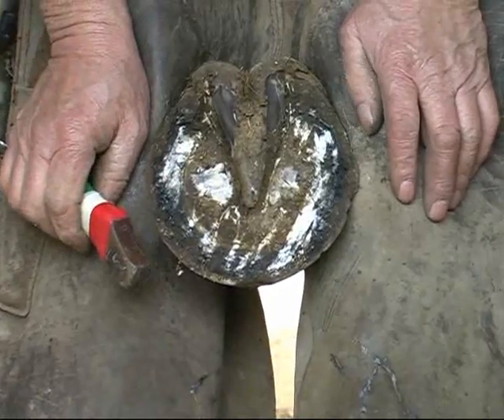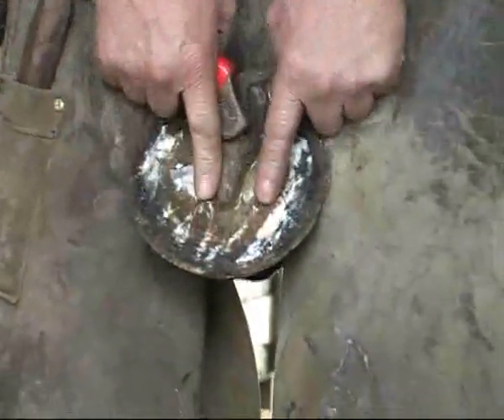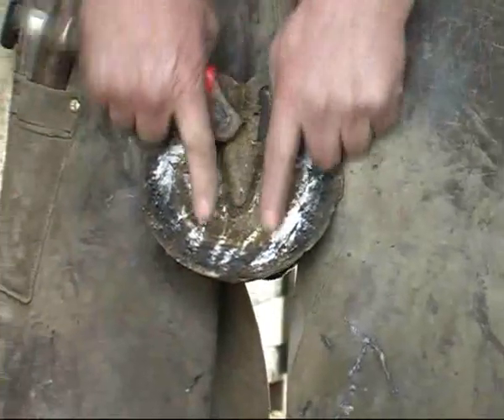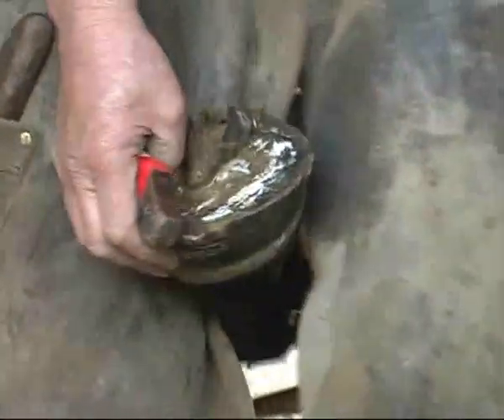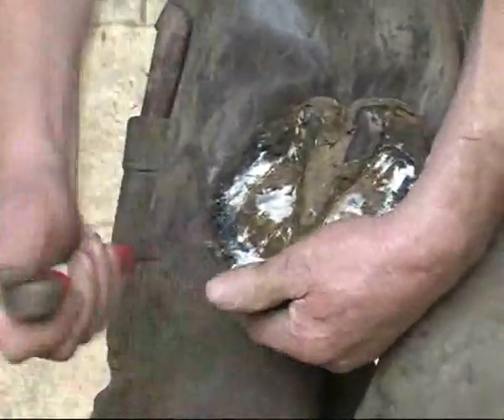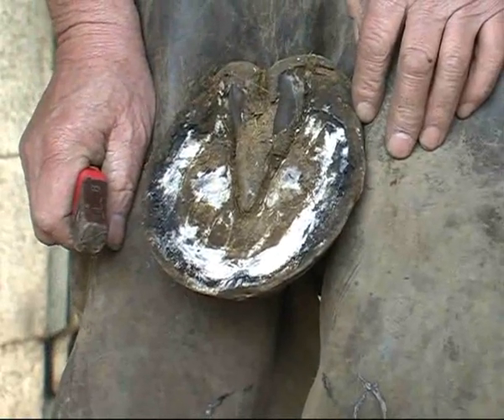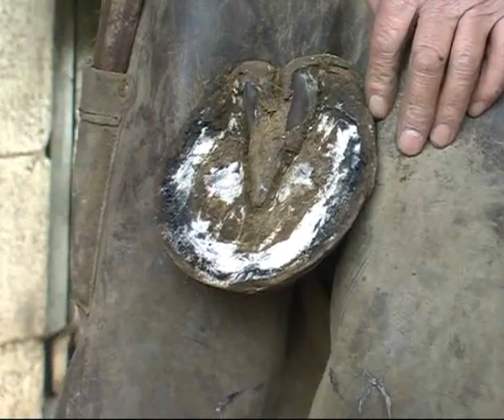The control foot — the foot that we haven't moved the band up and down on — this has not had the band altered in the 28 weeks we've been working on it. Notice this sole is relatively prolapsed here compared with the other foot. The other foot had a nice concave surface. This is still prolapsed and the white zone, by digging, is still very insecure. On day one when we first started this treatment, this foot was not considered critical at all, but it hasn't substantially improved, whereas the other foot that we've moved the band up and down on has.